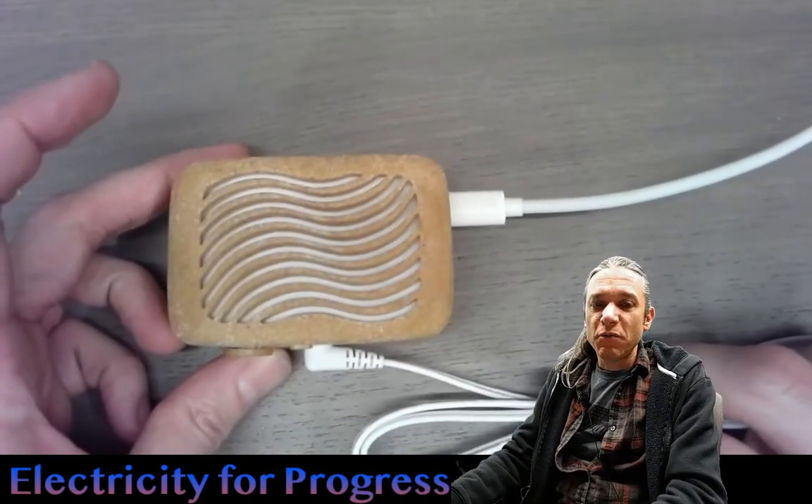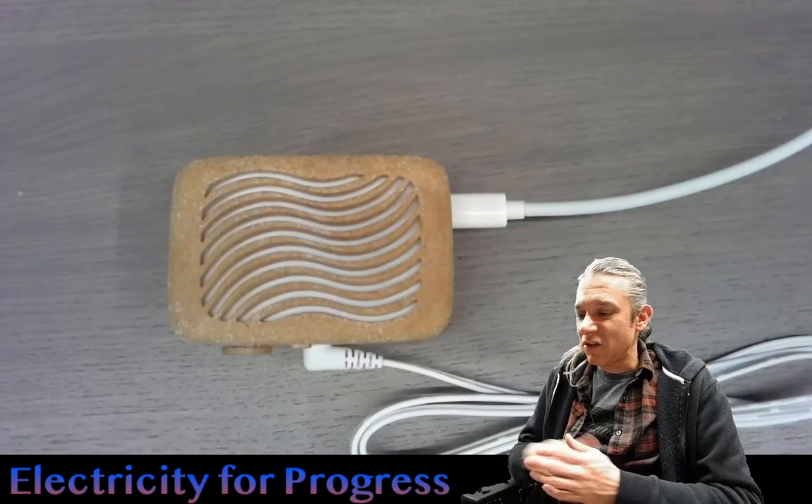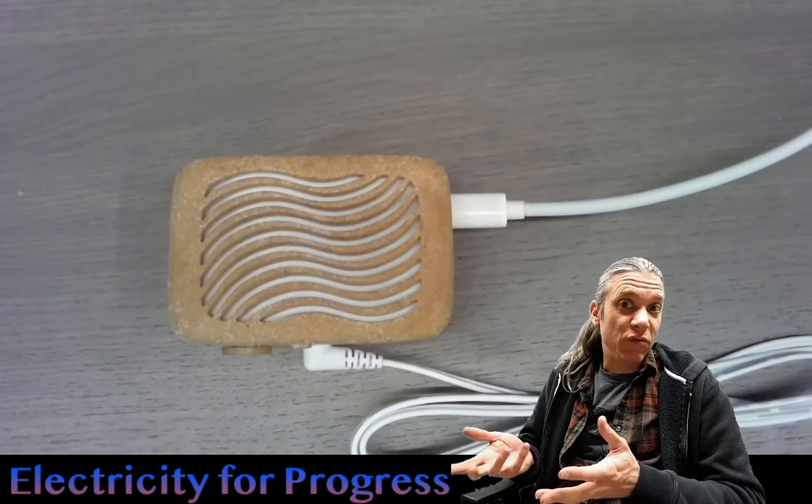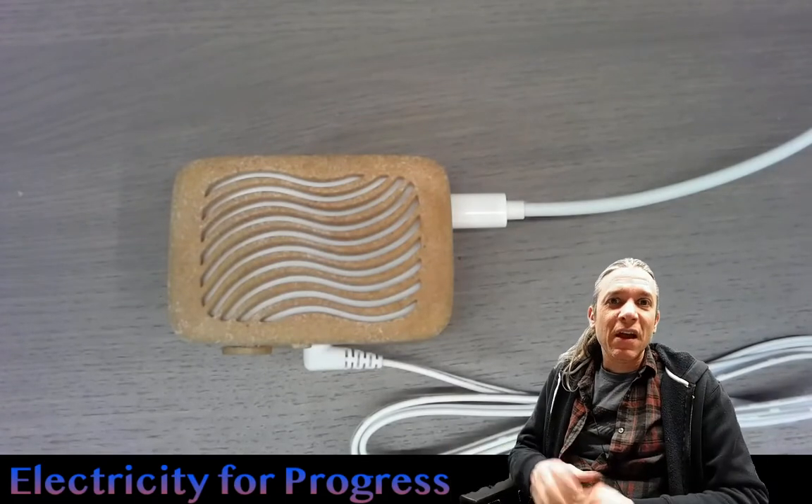I hope you guys have enjoyed seeing this quick video about the PlantWave. Congratulations, DataGarden — this thing looks really great, and it seemed to work for me right out of the box. Cheers. Have a great night, everyone. Bye-bye.